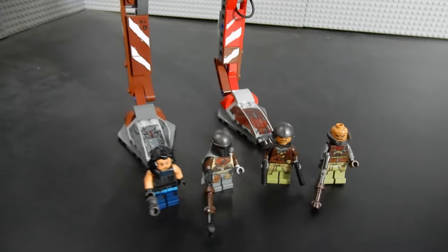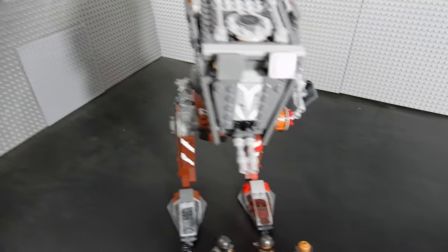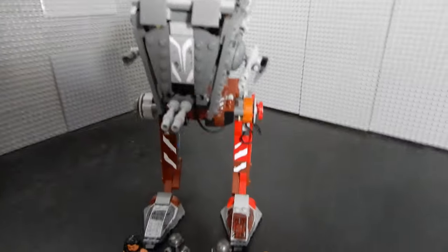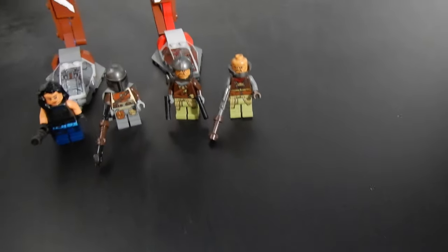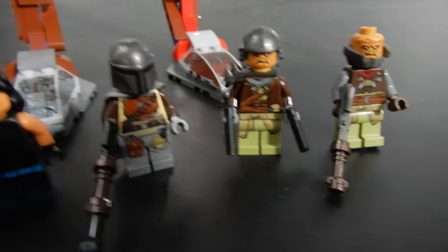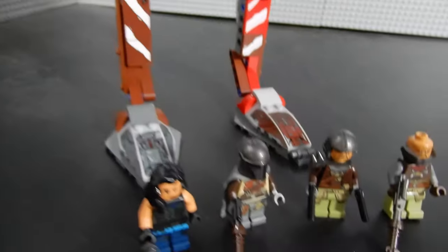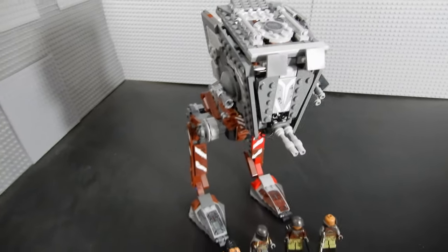Overall I think it's a pretty cool model, but I don't know that I would necessarily say it's a must-have unless you're a huge Mandalorian fan. But anyway, this has been Christian with BrickLife Crisis. Hope you enjoyed the video. If you did, please leave us a like. If you have any questions or comments, leave those below. And as always, thanks so much for watching. Take care, and may the Force be with you. Bye for now.